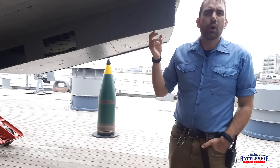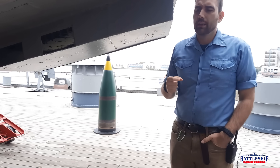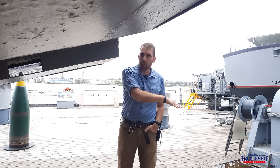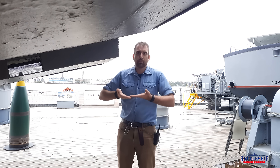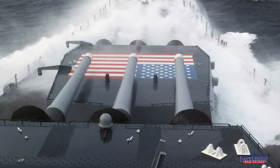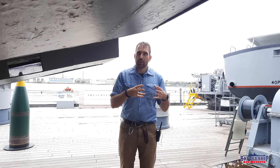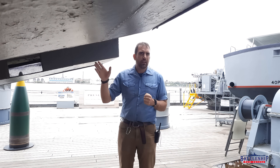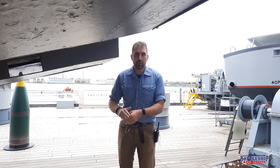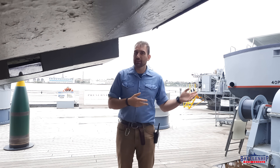All three turrets on an Iowa class battleship sit at different heights. Turret one is the lowest mounted, then turret three is maybe two or three feet higher — that's because the stern of the ship underwater is already starting to curve up, so they needed to boost the turret a little bit, and there's almost enough room to stand under here. Turret two, of course super-firing over turret one, sits the highest and has an entire extra story to its barbette.